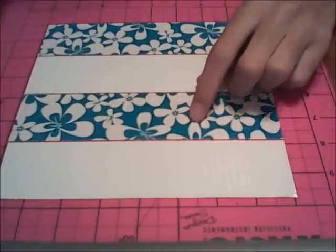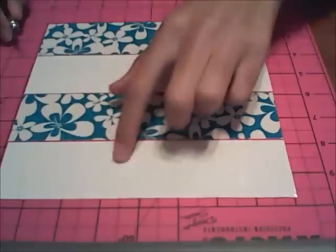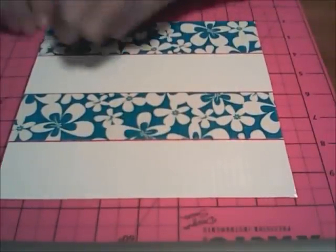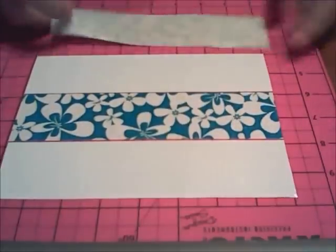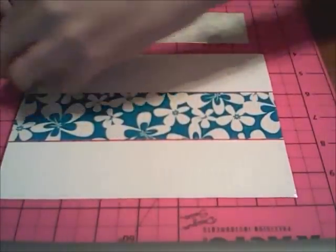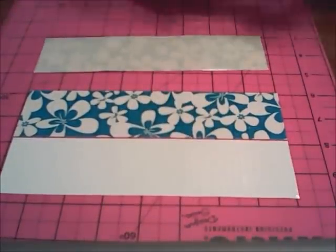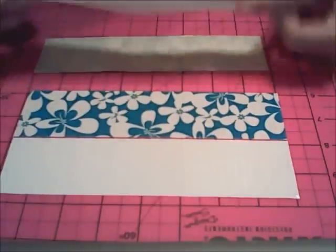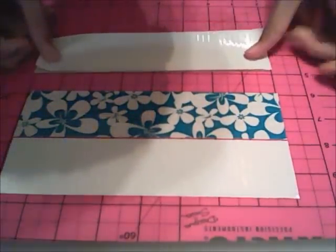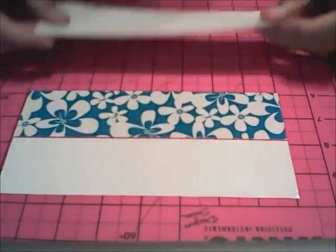Alright, so let's get started with making a duct tape Tower Wallet. Your measurements for this wallet are: you need to cut out 4 strips of tape that are 8 inches long. Now take your first 2 strips and stick the second one down as carefully as possible, right on top of the first one, covering up all the sticky side the best you can.